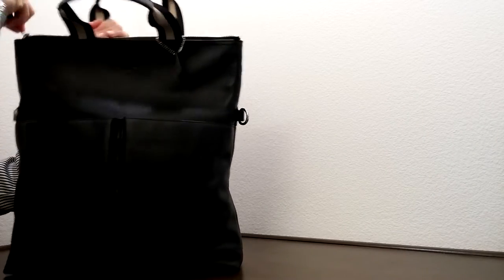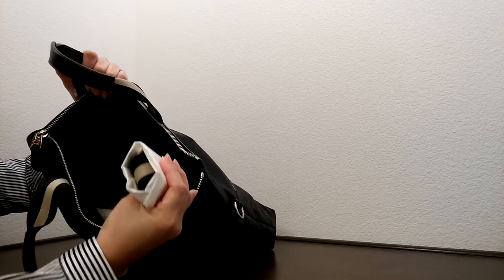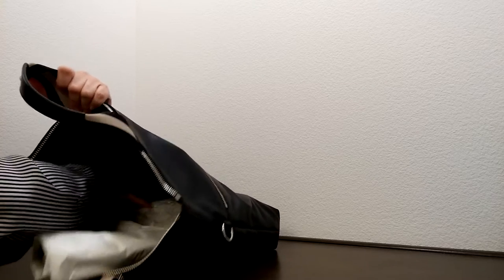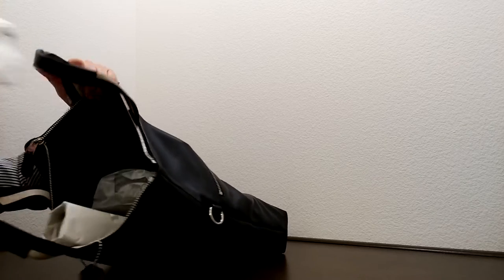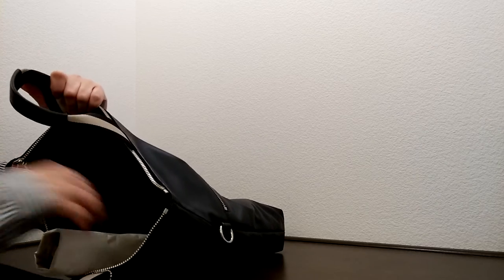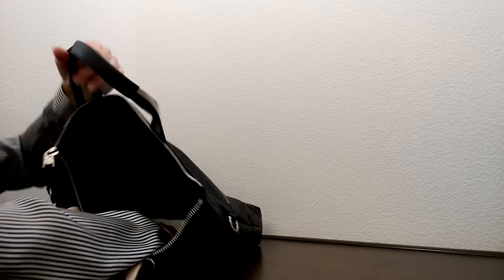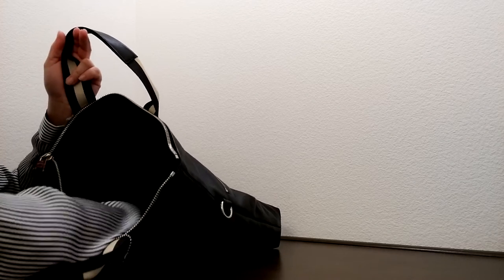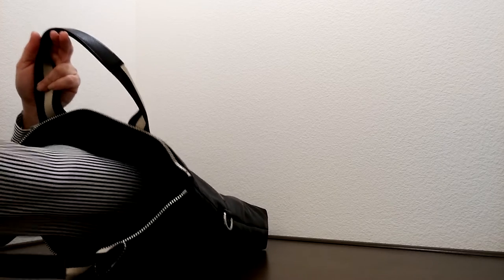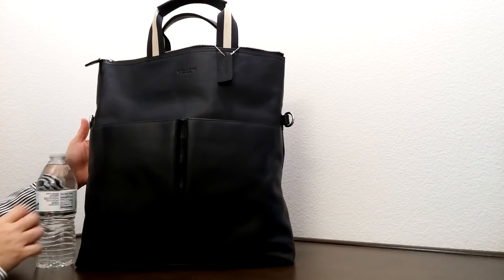On the inside of this bag, it does come with a strap for crossbody wear. It's a very deep bag on the inside. It has a few compartments — for your cell phone, pens, and so on. There are three separate compartments on one side and a zipper compartment on the other side, so it's really flat and deep.